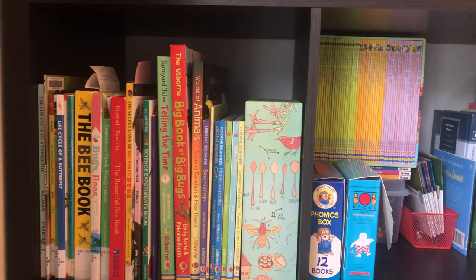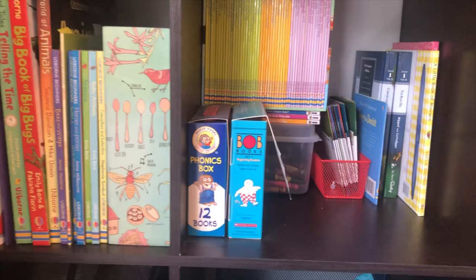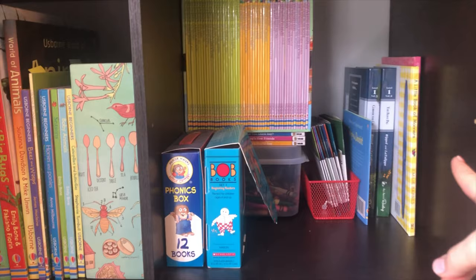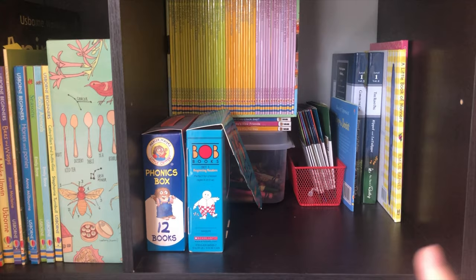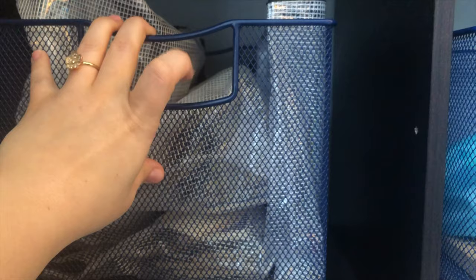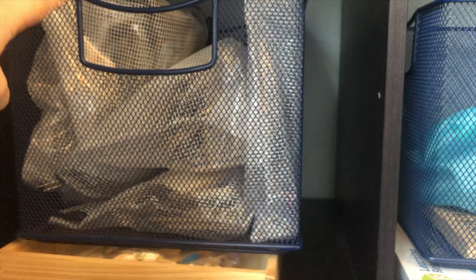This is a reading area — I don't really use it that much, so I might change it out for next year. It stores easy readers for my daughter, our manners book, and behavioral books for teaching different behaviors and manners. Down here I have larger learning puzzles that didn't fit nicely in a bin in our living room. The one that gets used the most is a very long floor puzzle — they really like that. They also have some rhyming words puzzles. These bins are really nice — I got them at Target on clearance, Pillowfort brand, very durable.